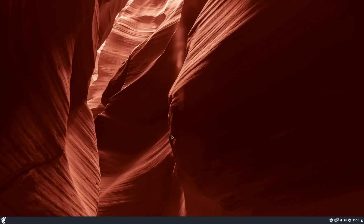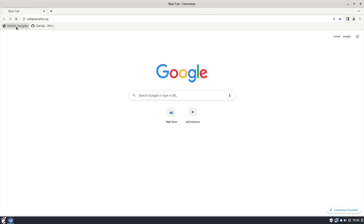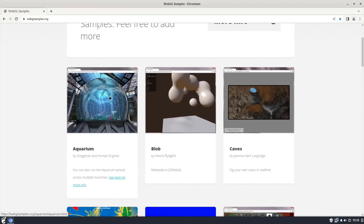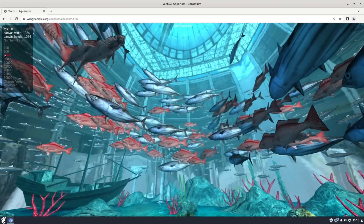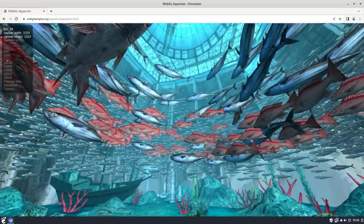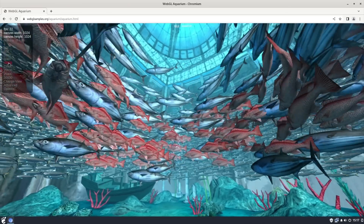I'm going to test it on my 4K TV in a minute. At the moment, this is running on a 1080 monitor. So if I launch the Chromium browser, I've got the WebGL samples to show you how well it works. This is running OpenGL 3.0, and it's really impressive. So this is the aquarium — 500 fish, 1,000 still at 60 FPS, pretty much holding it. 5,000 drops down a bit to 30 FPS, but still looks nice and smooth.